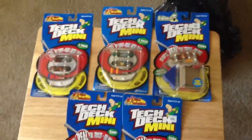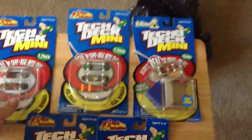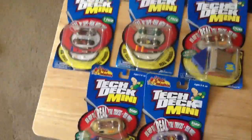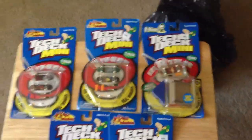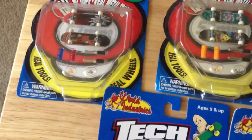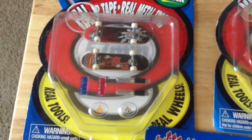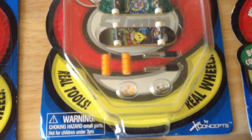Hey, what's up everybody, we're back with another series of the Tech Decks. This time we're bringing you the Tech Deck Minis. I do mostly have World Industries of course, but I do have one Blind deck over here so you can see a little difference. These two packs come two in a pack, two World Industries boards, different boards than the last regular series collection we showed you.